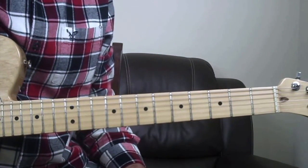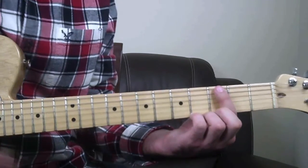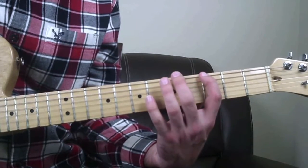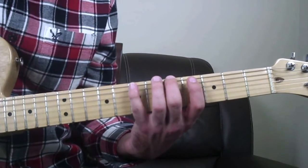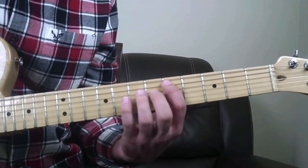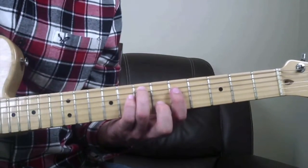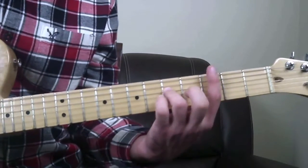Alright, we are in the key of G major, so we're going to start here on the low E string at the third fret with our index finger - play that note, which would be a G. Then we're going to play the fifth fret on the low E string, then the seventh fret of the low E string, then the fifth fret of the A string, then the seventh fret of the A string, and now to the fifth fret of the D string. That is one complete octave of the scale.